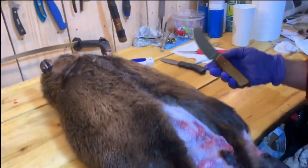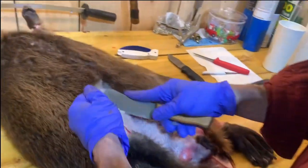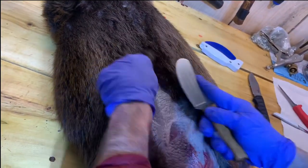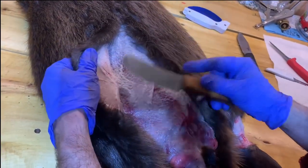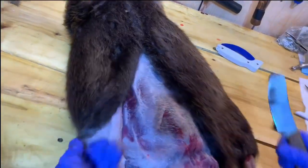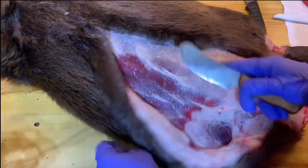Now we're moving on to our beaver knife — a specific type of knife for beavers, to help with their rounded body. I'm pulling that hide back and cutting the connective tissue between the hide and the belly. This right here is the belly — you don't want to cut down into that membrane. When we're just taking an animal for fur and not the meat, it's not as big of a deal. But we are really trying to keep this meat from being contaminated.